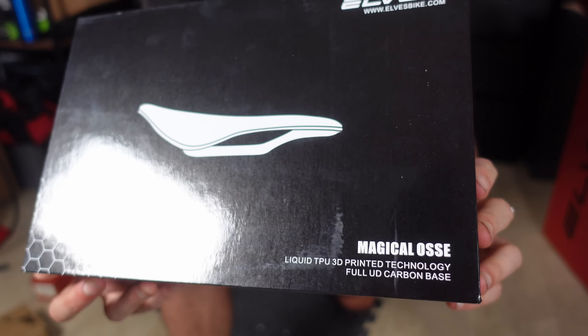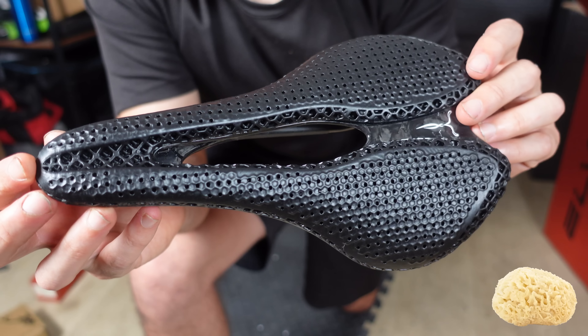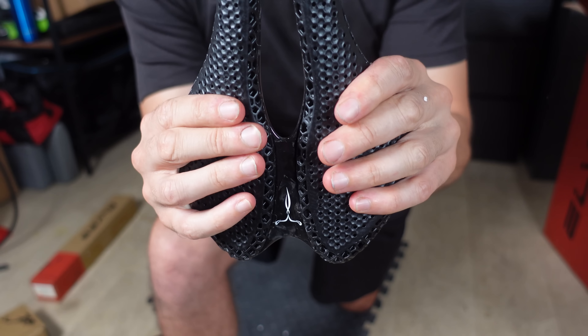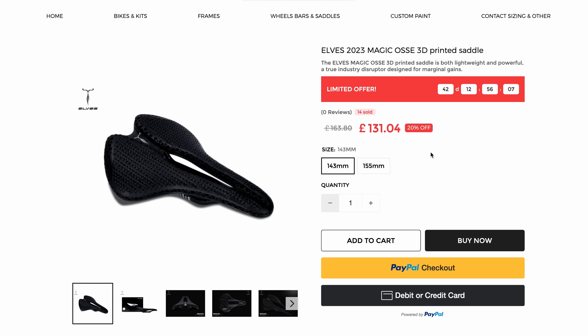The saddle is something quite different and interesting — a 3D printed design with a full carbon base. The texture resembles a sponge-like look and it feels like a sponge to the touch. It does look pretty good. This saddle, however, is not standard with the frame unfortunately, but it is an additional item from Ells that you can buy. I can't wait to get my cheeks on that.